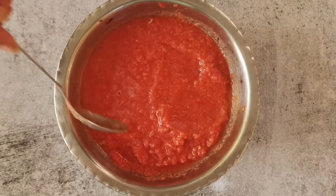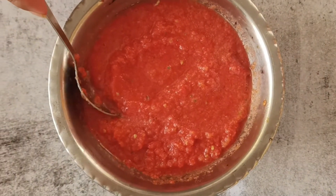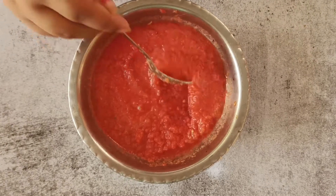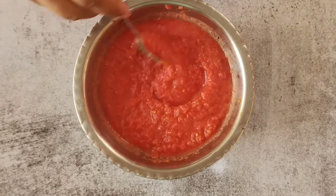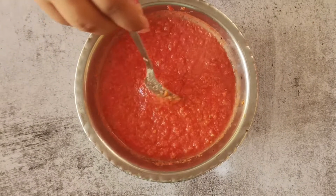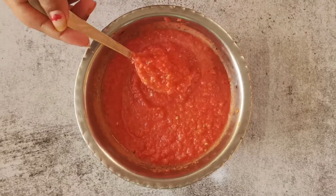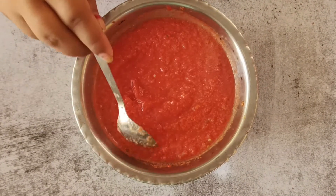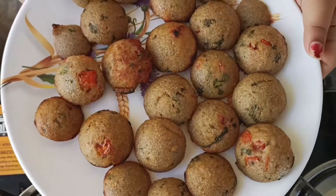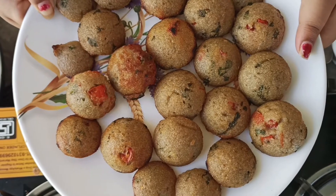Over here I have a tomato paste. In this tomato paste I've added some green chilies, some ginger, some garlic, some salt, and roughly chopped three tomatoes which I prepared into a paste. So already the ginger, garlic, chilies and all the flavor is inside this paste. So this is completely ready. These appams are completely ready — I'm going to keep them aside and then prepare a nice tadka. I'm taking a frying pan.